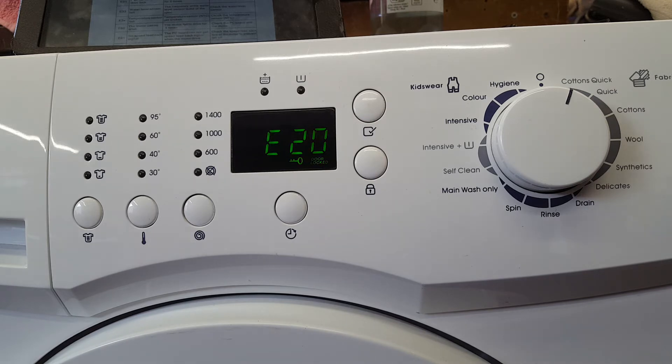This is bringing E20 up, which is a bad connection of the drain pump. Which we will have to have a look at to see why it's doing it.